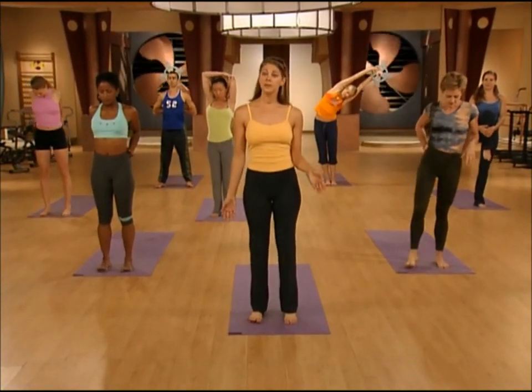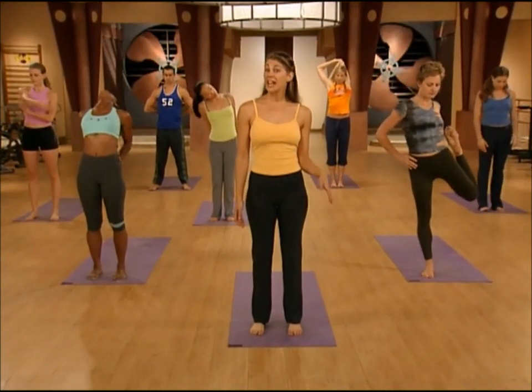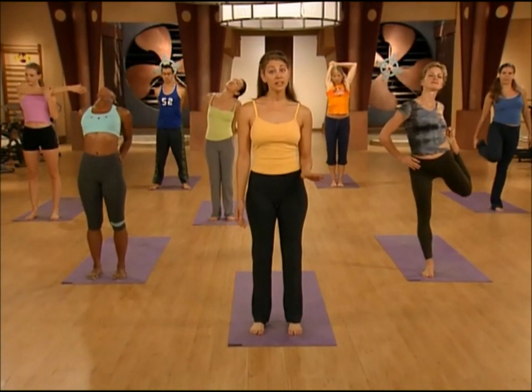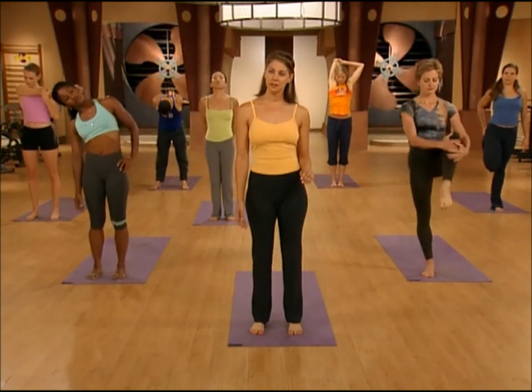Here are some tips before starting. Always practice on a non-slip surface in your bare feet. Wear comfortable workout clothes. As with any fitness program, practice at your own pace. And lastly, be aware of your breathing. The breathing in yoga goes both in and out through your nose, creating a soft, hollow sound. The quality of your breath directly affects your movement, so keeping the flow of breath smooth and even is a priority.